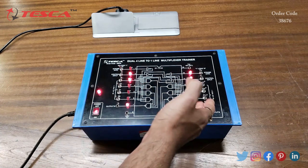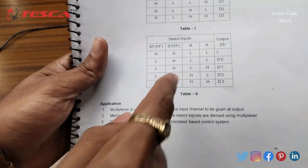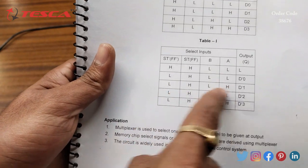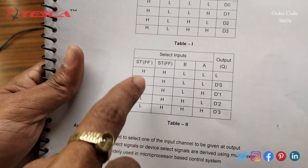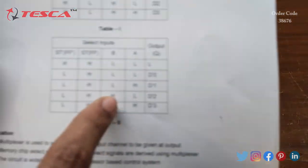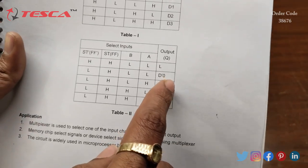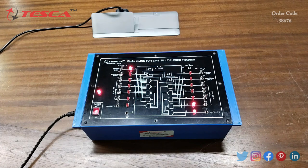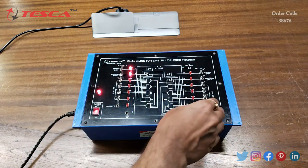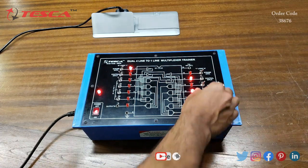Similarly, we can perform this with the second multiplexer side. Let's change all positions back to 0. Now for this truth table, we keep FF at high. FF-dash is at low since its LED is not glowing — zero logic. We keep B and A low. When we switch on D0', we get output at Q-dash. When we give B high, we get output at D2'. When we keep A at high, we get output at D1'.